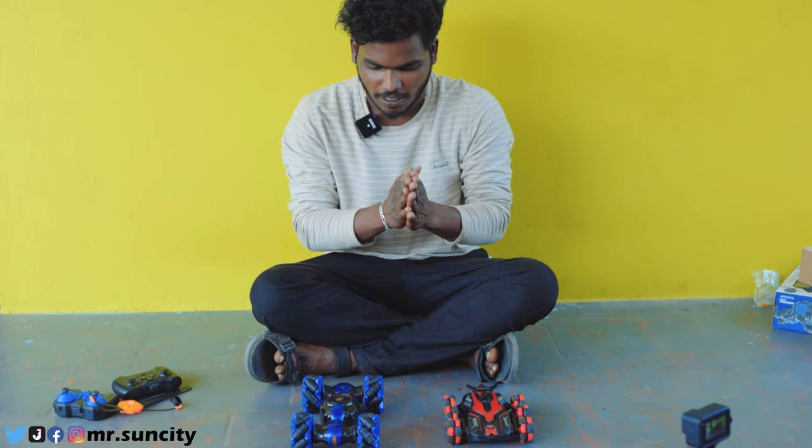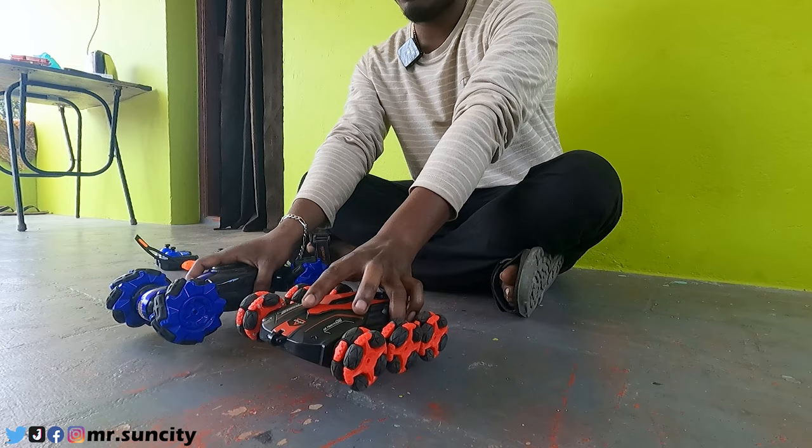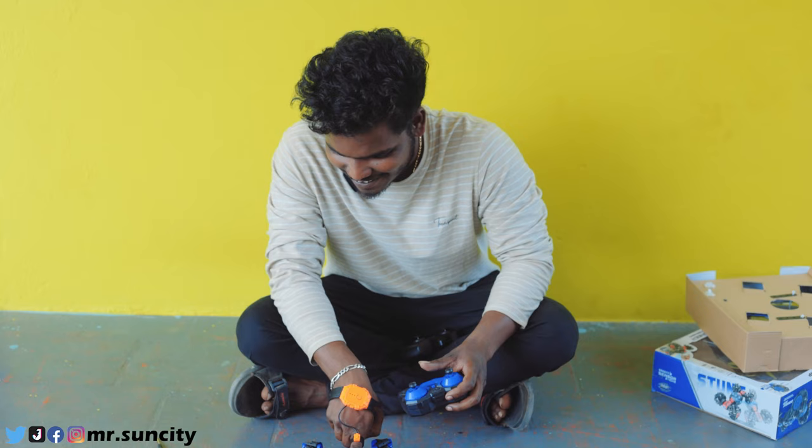We have to charge the battery. We have to remove the battery — now let's go and charge the battery. Now we have to test the battery. Let's come to test the battery — which is the best. We can control the battery.